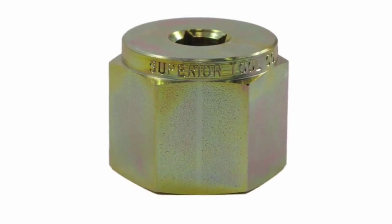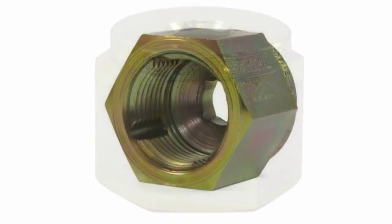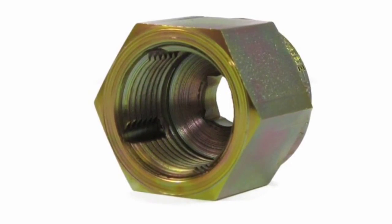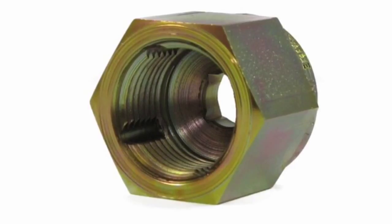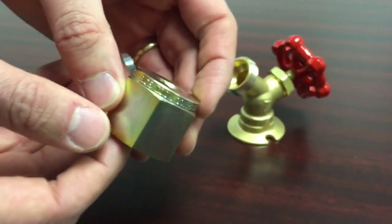Introducing the Mr. Thread Cleaner from Superior Tool Company. The Mr. Thread Cleaner is a time-saving solution for plumbing professionals and DIY homeowners to repair hose spigot threads. This useful, durable, and long-lasting tool is made from high-strength, heat-treated steel.